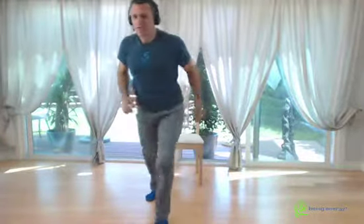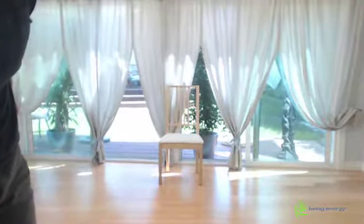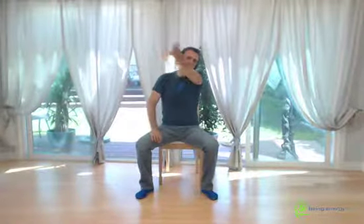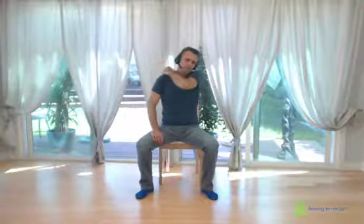Arm over the head — armpits. Keep striking all the way. Chest and sternum. Coming along the inside of the arms. Up the back. And shoulder. Release all those tensions, all the weight that we carry. Squeeze it out. Off the side.